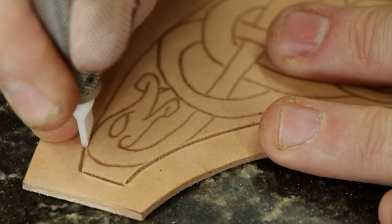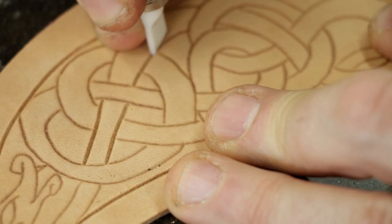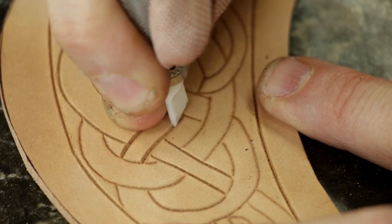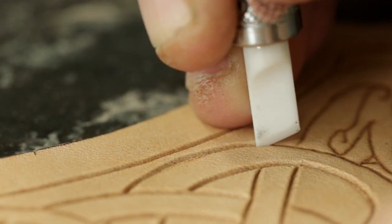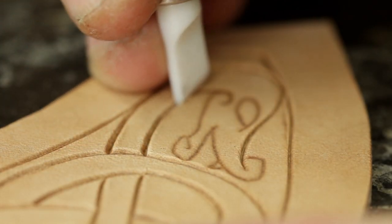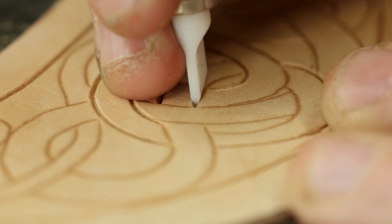The leather carving I do is fairly simple in nature — you can get really complicated with leather carving. All I need for mine is a swivel knife, a few bevelers and a couple of backgrounding tools. But if you're doing more traditional western style leather carving, the detail that you can get on your piece is quite incredible.